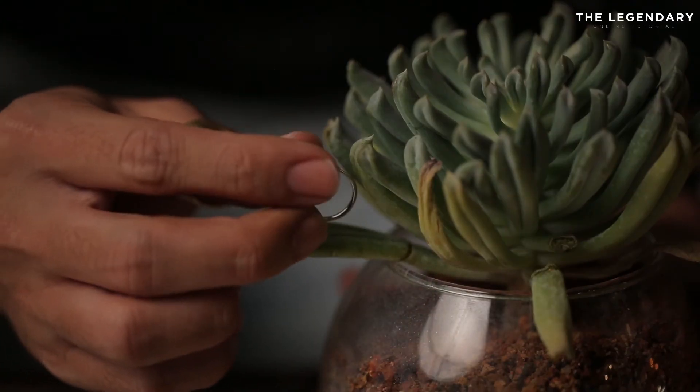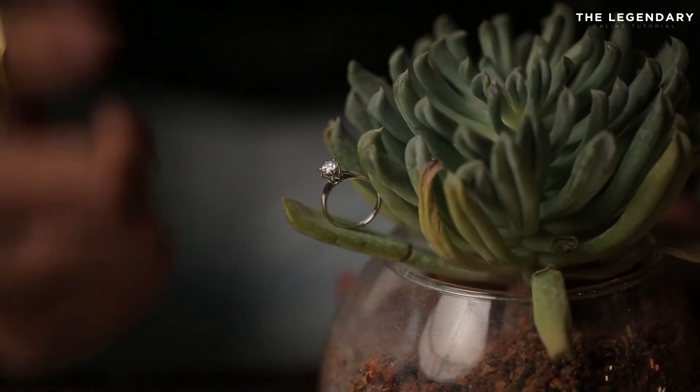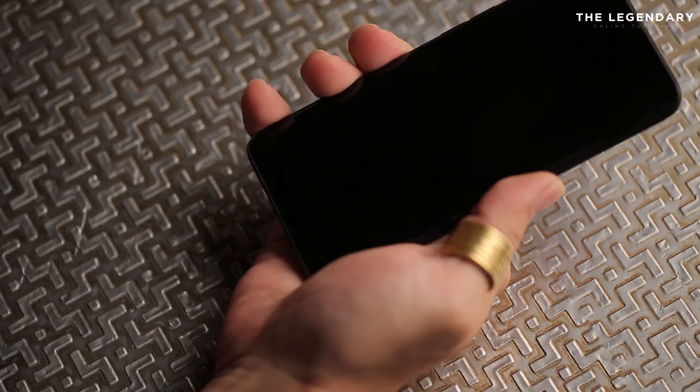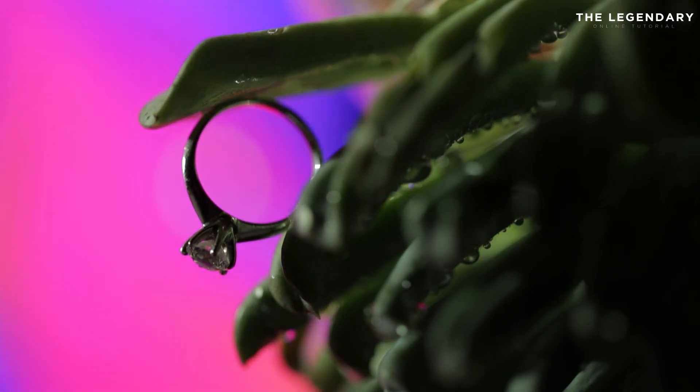Trick number two. If you do not have a speedlight, it's okay. All you need is just one LED light and one phone to make things different. Now your ring is at the position you want to shoot, but you realize you have a very dark and boring background. All you need to do is have an interesting background on your phone and just place your phone behind the ring. Check this out.